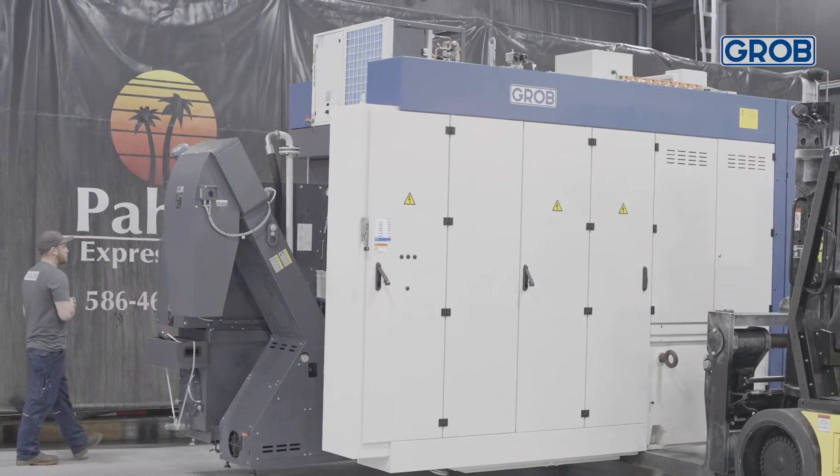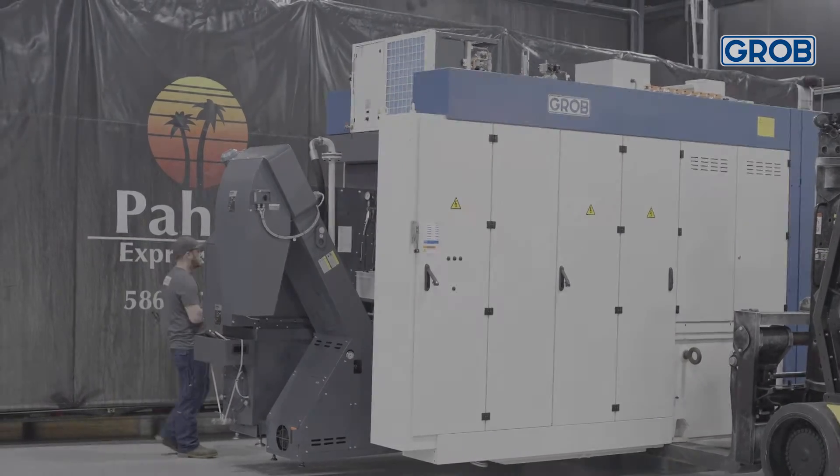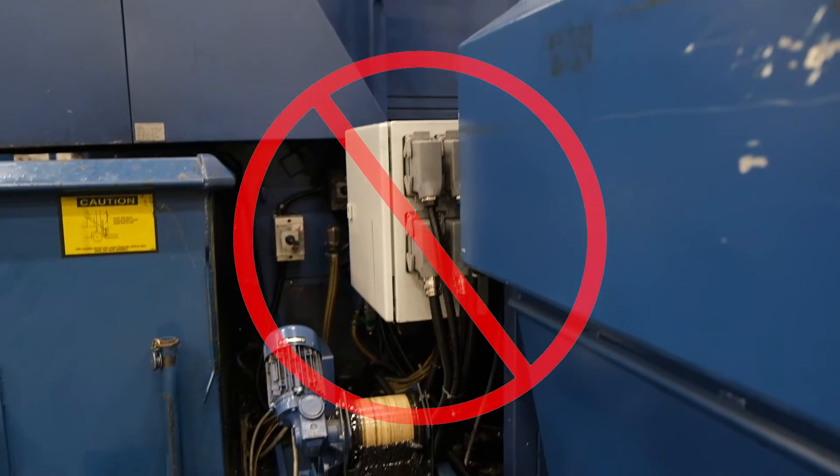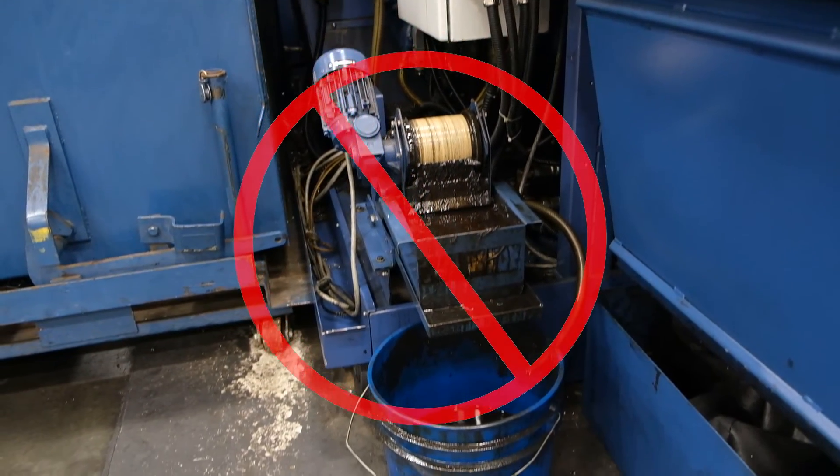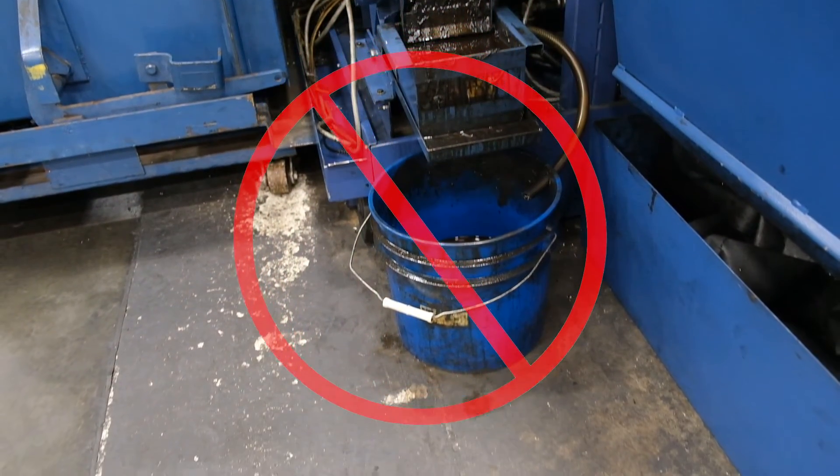Having all of the components already built into the machine eliminates any need for assembly at the customer's floor, which ultimately increases the installation efficiency. This also prevents any danger, leaks, or disorganization of having hoses or wires ran on the floor from a component to the machine.